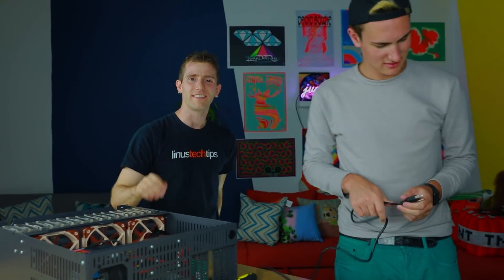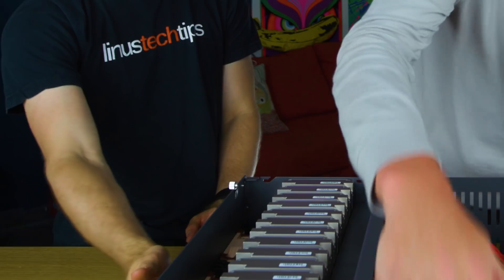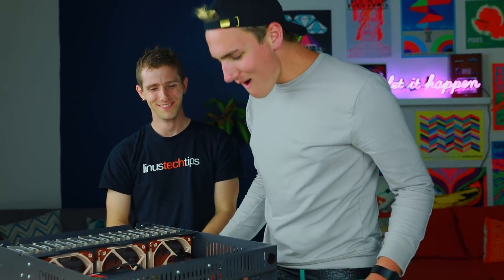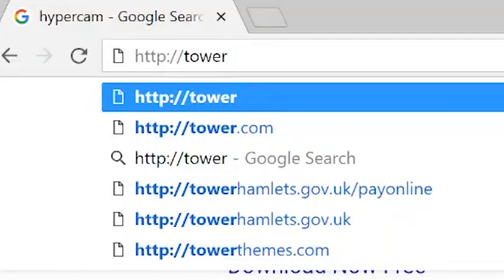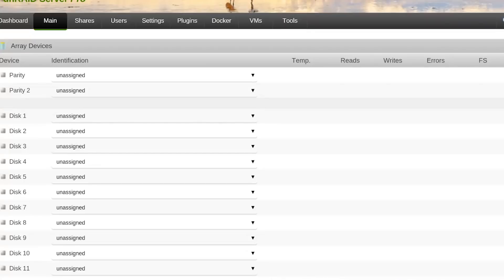So who's editing this? How much do I have to pay you under the table to make sure that all the embarrassing stuff - it's going to be in there. Do you see a green light on the motherboard? It's on. There's a blue light. All right, so I'm on the same network. All I have to do is type in http://tower. That is Unraid Server Pro.